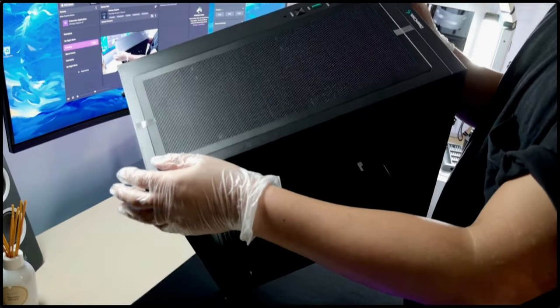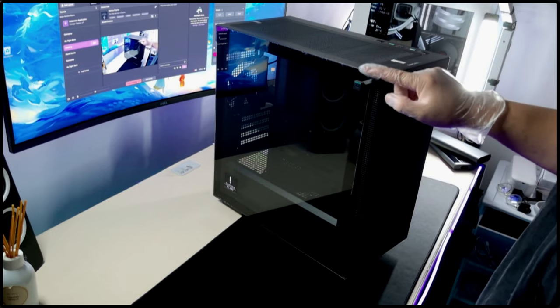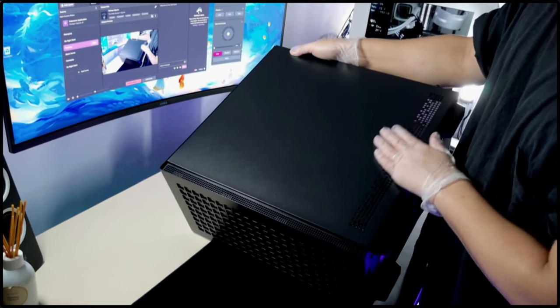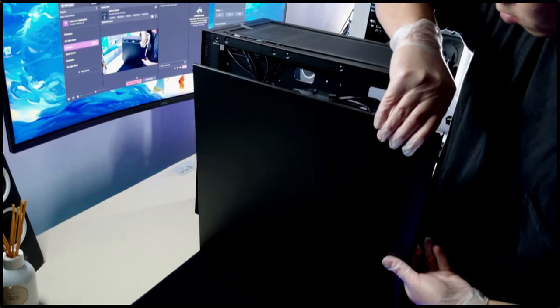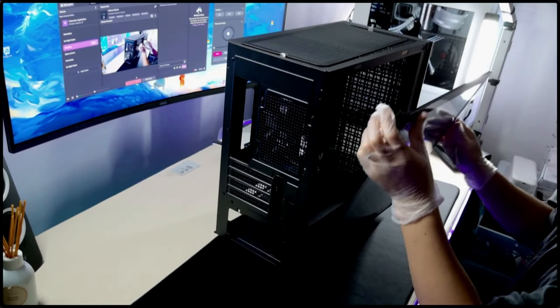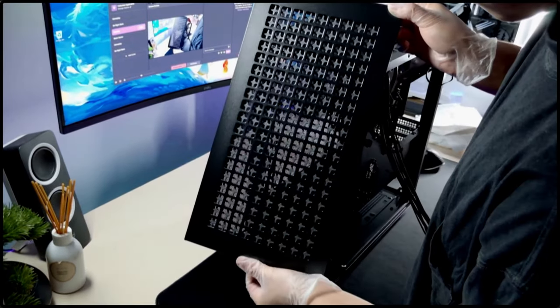Now let's look at the Deepcool CH370 Micro ATX case. It has a sleek, minimalistic design and has a secret headphone stand as well. It has plenty of room inside for large GPUs, and the customizable front panel design is just a plus.